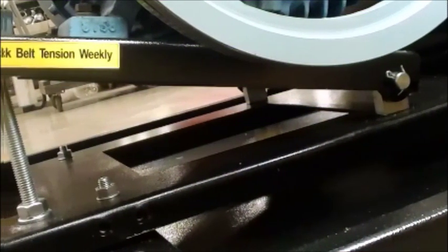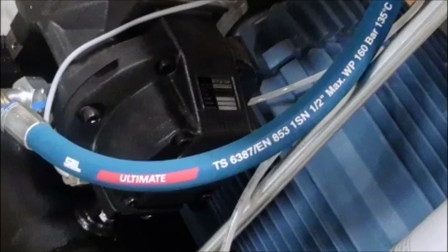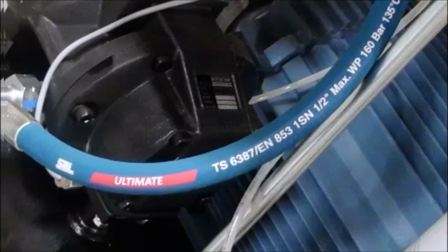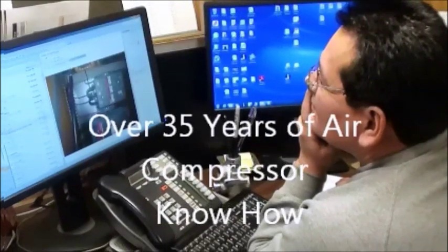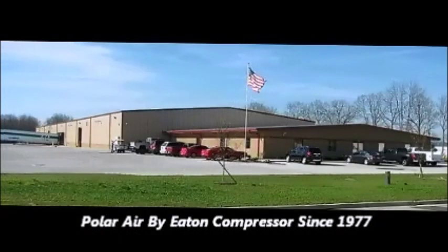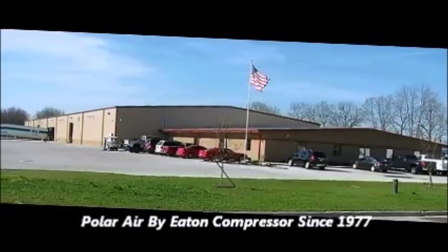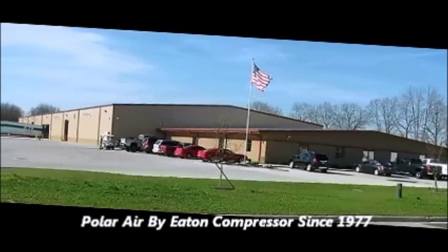Hopefully this video has given you a better understanding of our rotary screw compressor design and functionality. In closing, allow us to take a couple of minutes to better acquaint you with Polar Air. Polar Air has over 35 years of compressor know-how. Polar Air by Eaton Compressor is a second-generation, family-owned company serving the U.S., Canada, and Mexico since 1977.